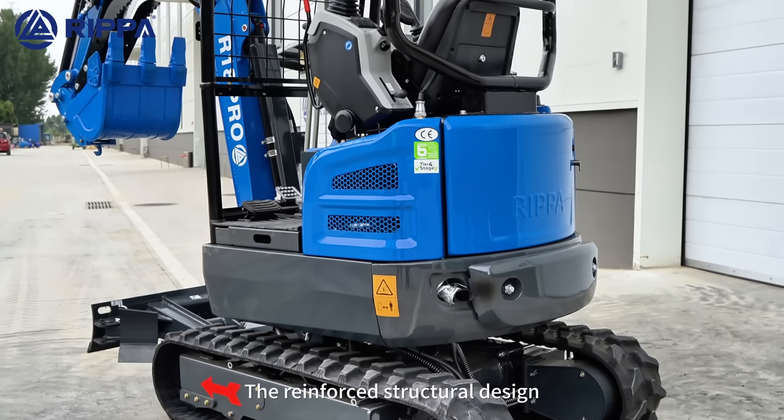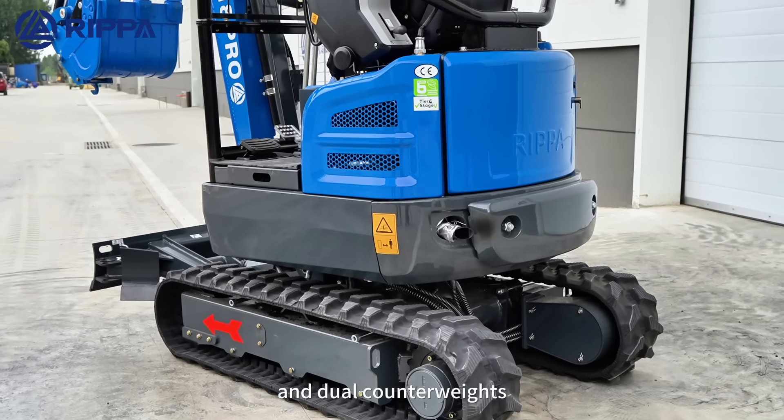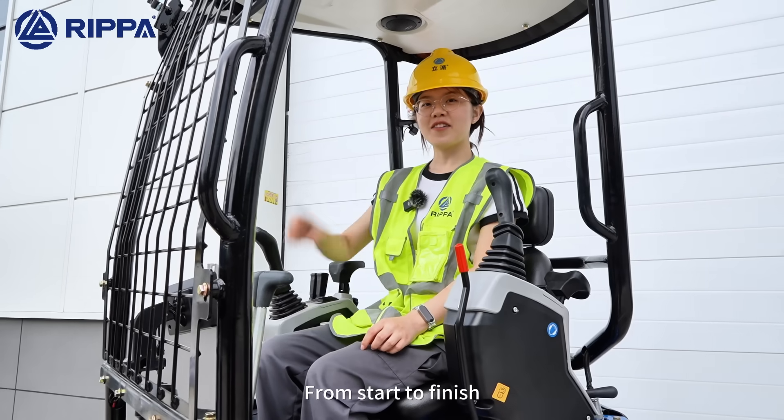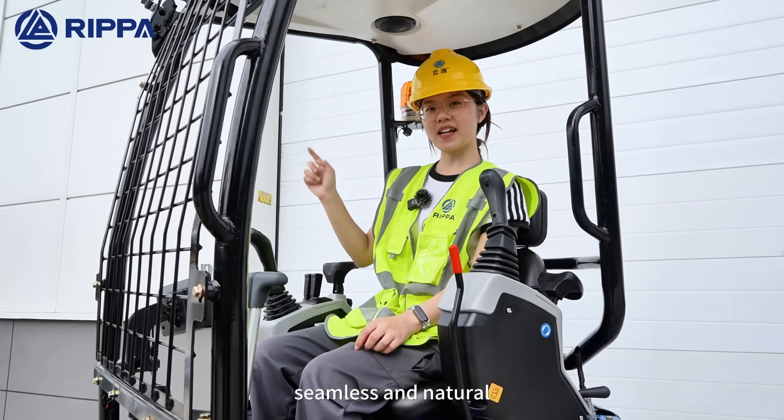The performance-focused structural design and dual cultivators make the machine more stable and durable. From start to finish, seamless and natural.